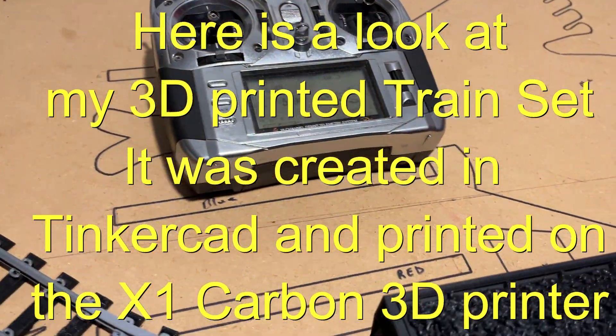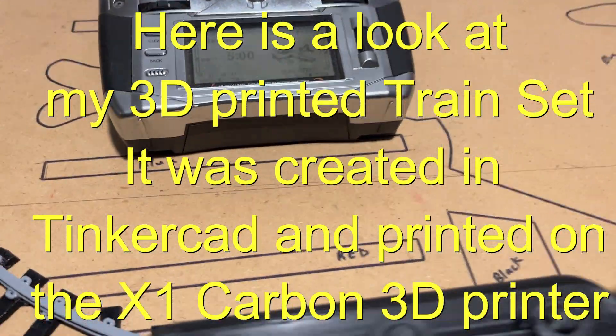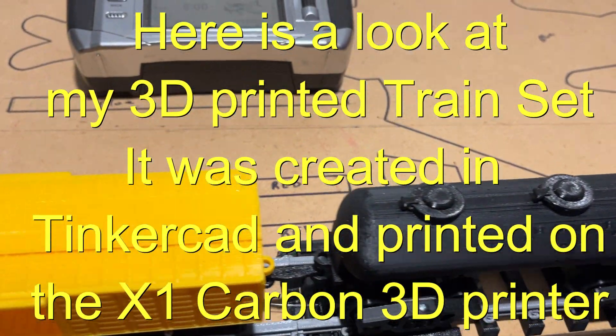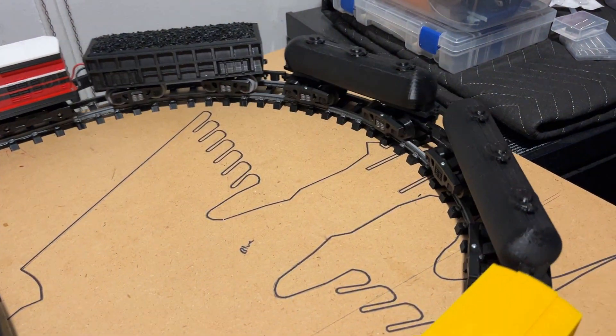Right now we're running at only about maybe 10% power, and it will run like that. It's fine. No issues.